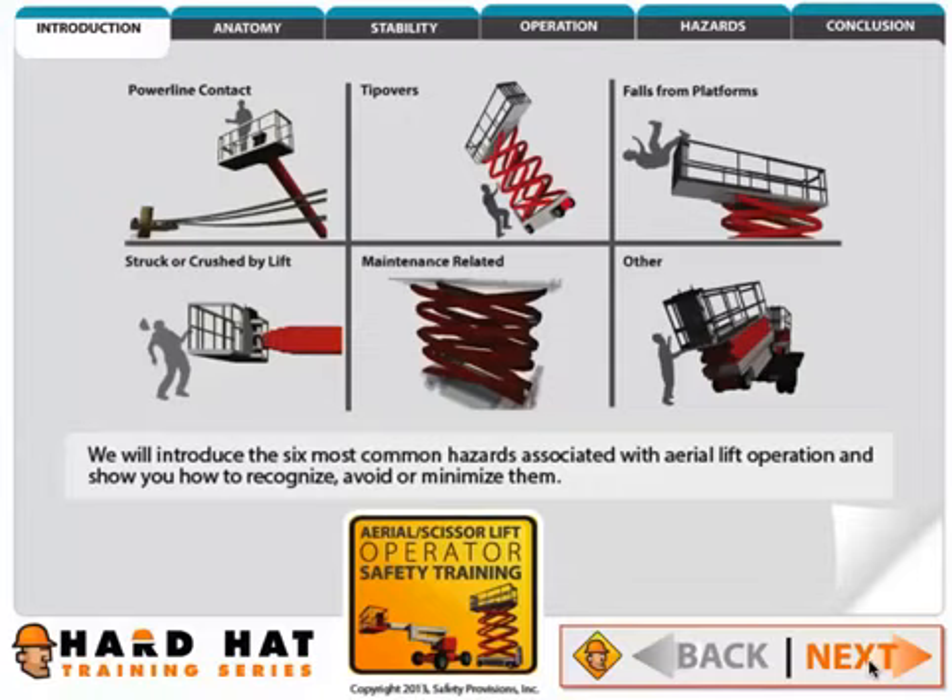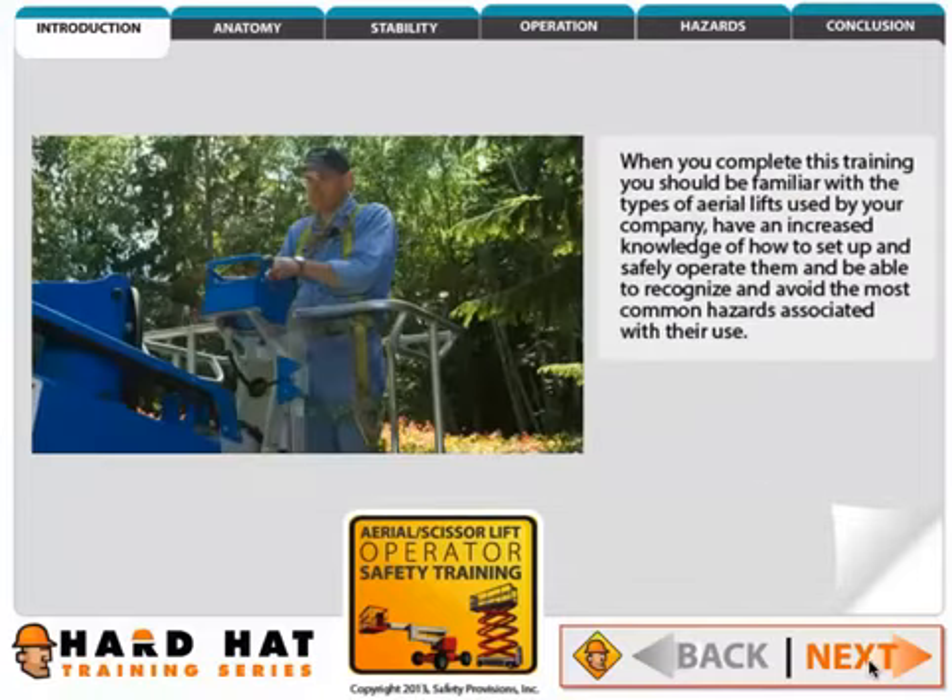We will introduce the six most common hazards associated with aerial lift operation and show you how to recognize, avoid, or minimize them.